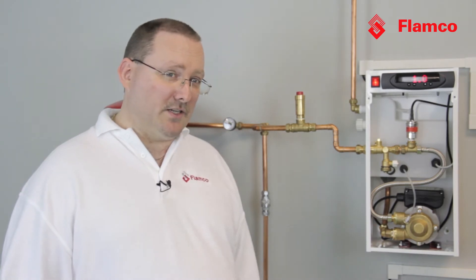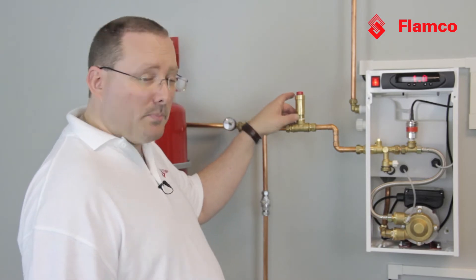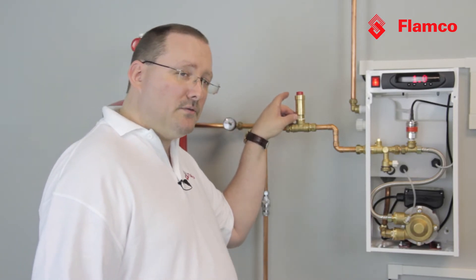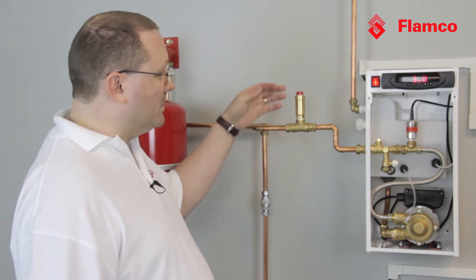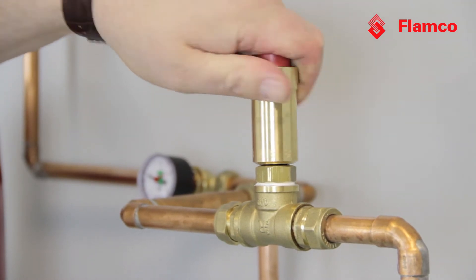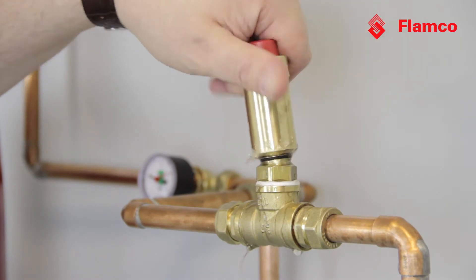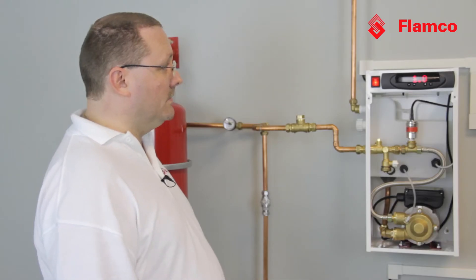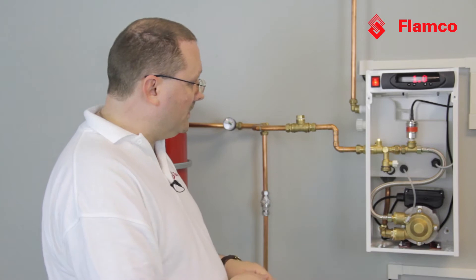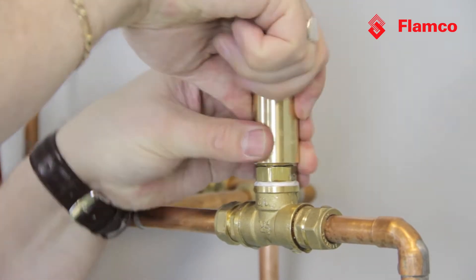Probably first amongst our solutions is how easy it is to actually change them if there is a problem. Here we have the automatic air vent and it's already supplied with its own self-closing non-return valve. So quite simply, if there was a problem with it — and here I have a pressurized system — you can just unscrew the vent. A little bit of water will come out but not all of the water of the system. See, we're still pressurized. So you can then replace the vent and just screw it back in. It's as simple as that.